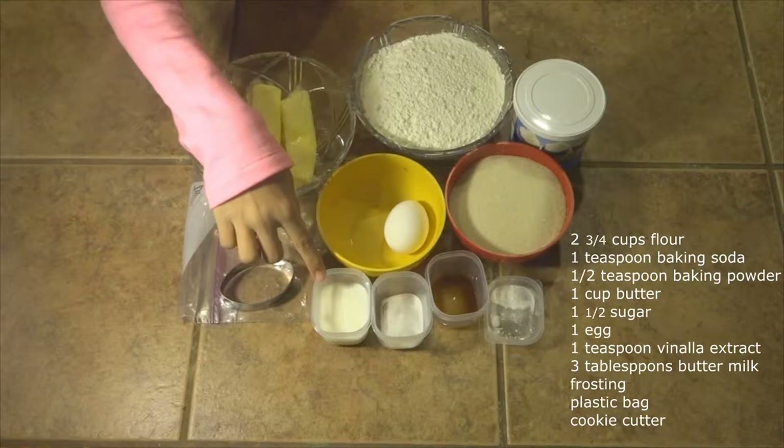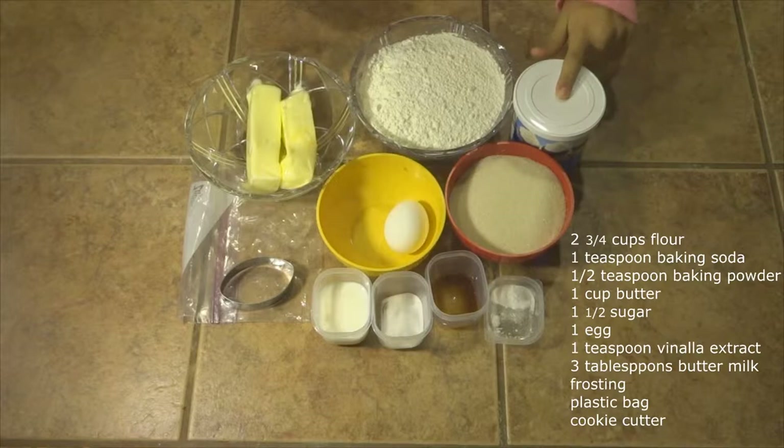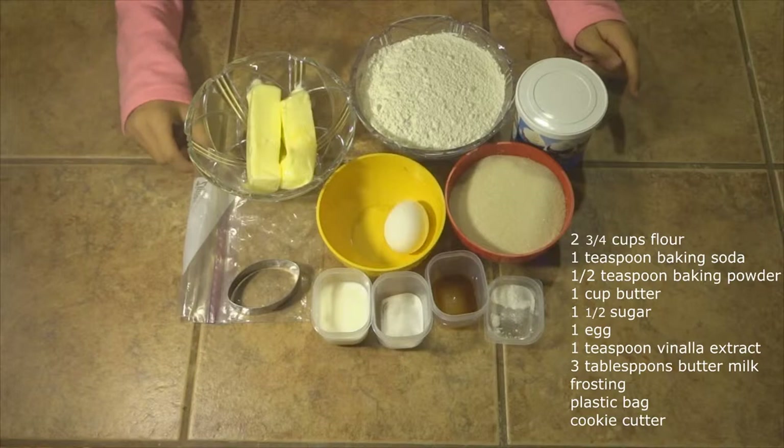If you don't have buttermilk, you can just add milk and a little bit of vinegar to make buttermilk. You're also going to need frosting, an oval cookie cutter, and optionally a plastic bag to control your frosting for designing.